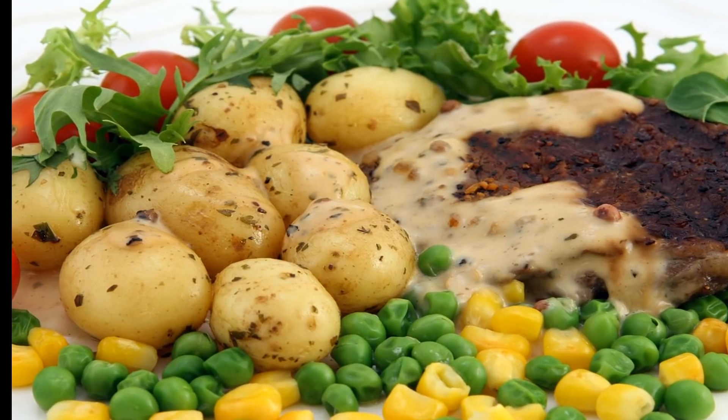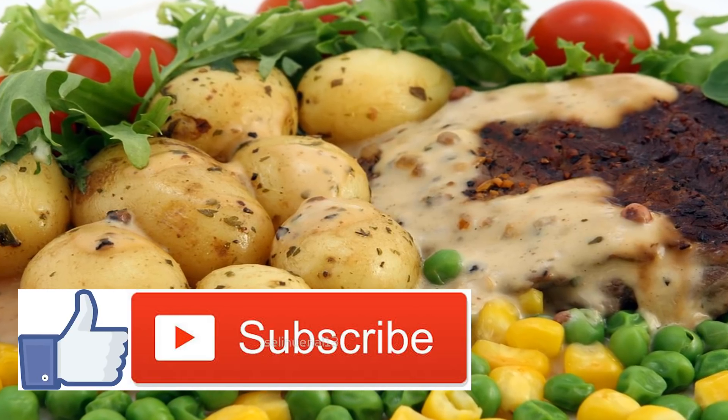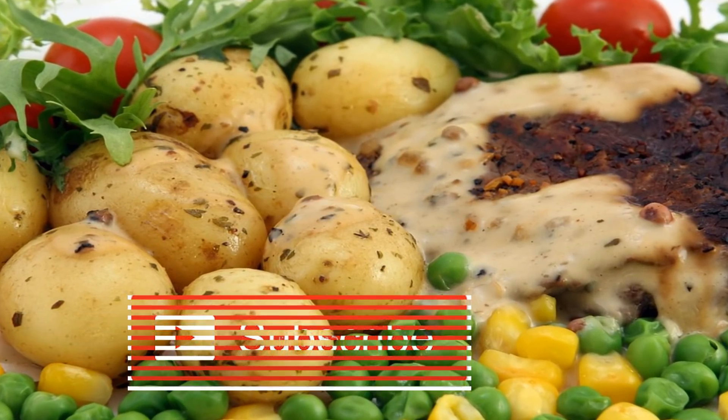Creamy Pea Salad Recipe. This creamy pea salad recipe is healthy, easy to make, and delicious. Try this great side dish with any meal.